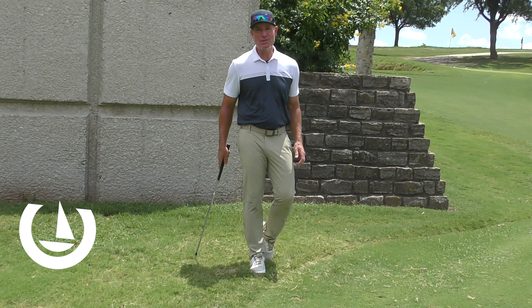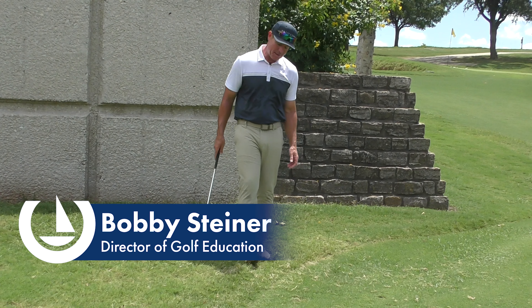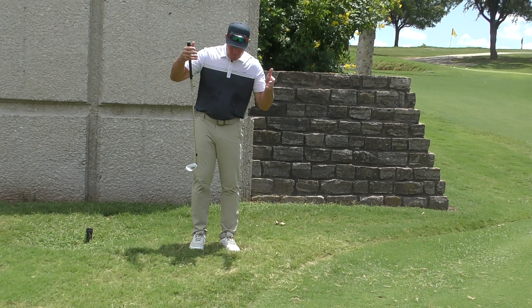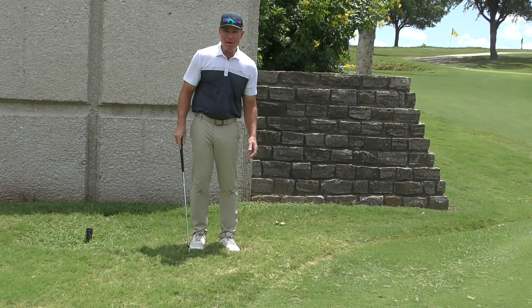Hey y'all, I'm Bobby Steiner, director of golf instruction here at Horseshoe Bay Resort Golf Academy, and today I want to talk about how you can hit a soft lofted pitch even when your ball is buried in the deep rough near the green.